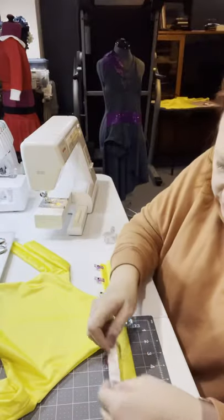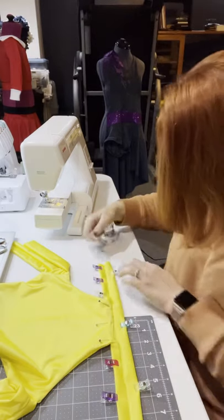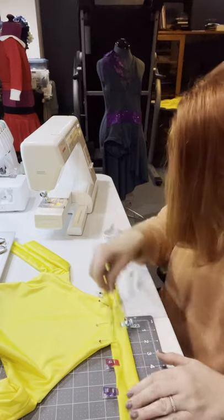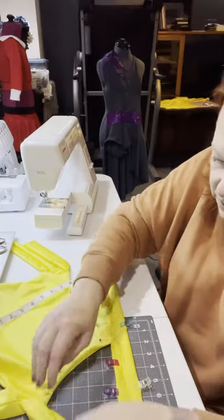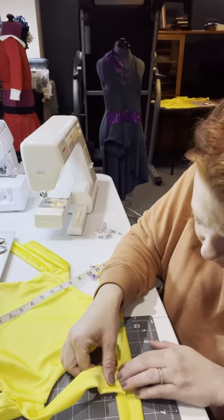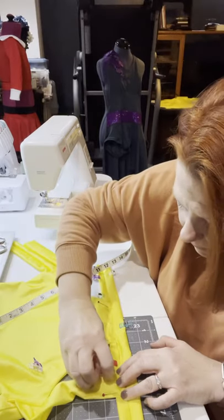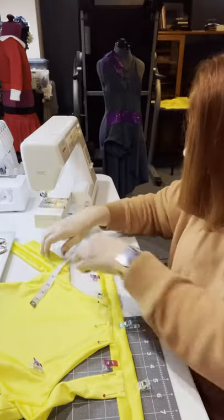The directions for this one say to put the straps two inches from the ends. For the thick pieces I will go back in with pins, because the clips don't always stay still in the process.